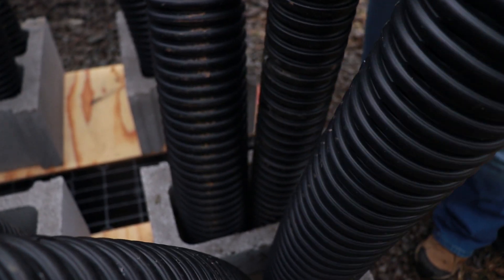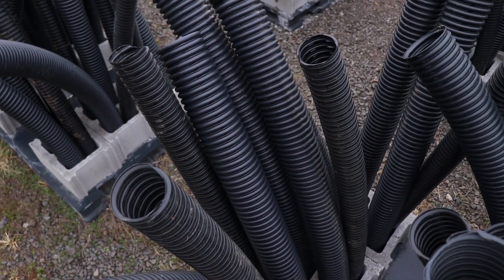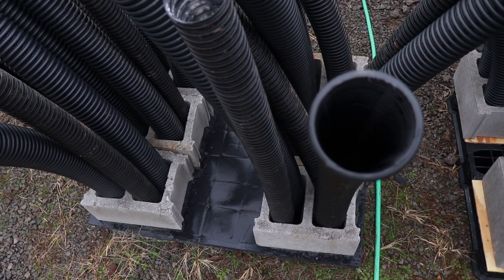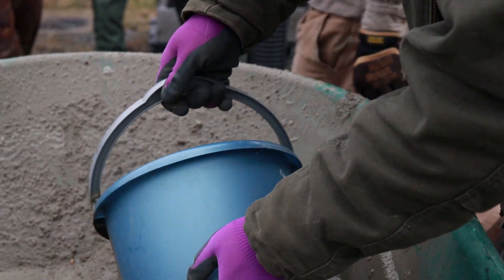Your algae and microorganisms will get on there first after a few weeks of being in the water, and what that does is it attracts your smaller fish which brings in your bigger fish, and hopefully anglers will be successful.